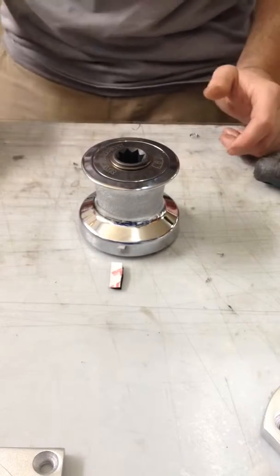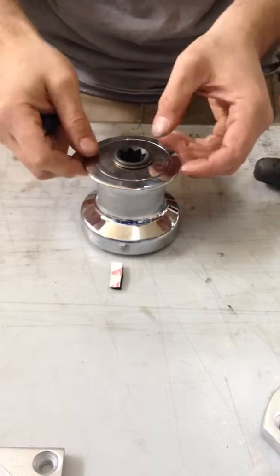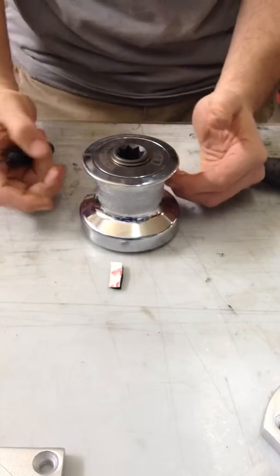Alright, this is a short video showing you how to install and remove a 6.8 to 1 winch on your davit.